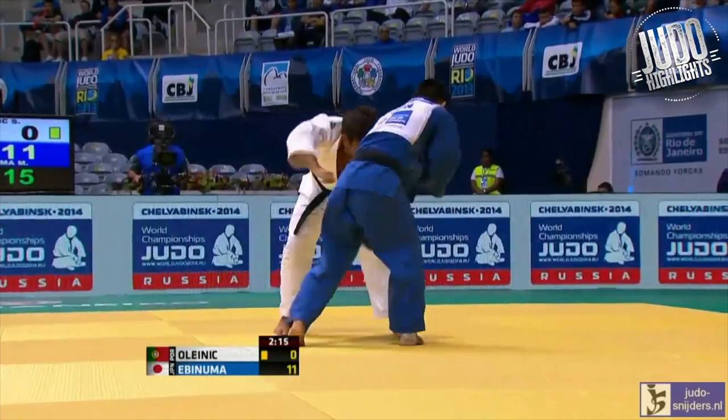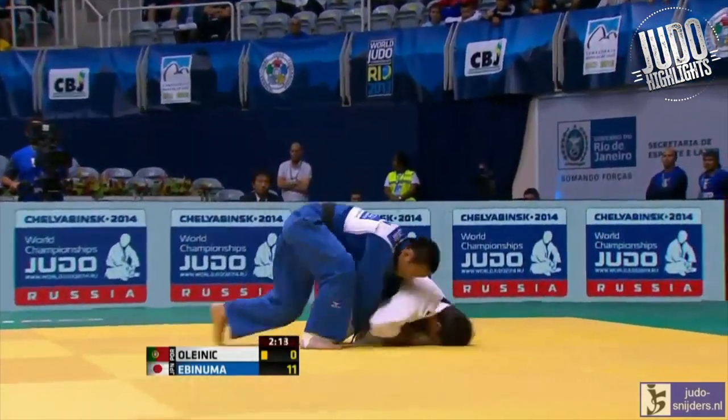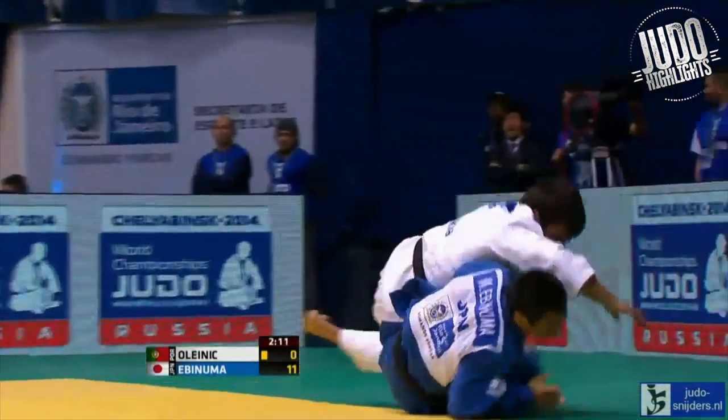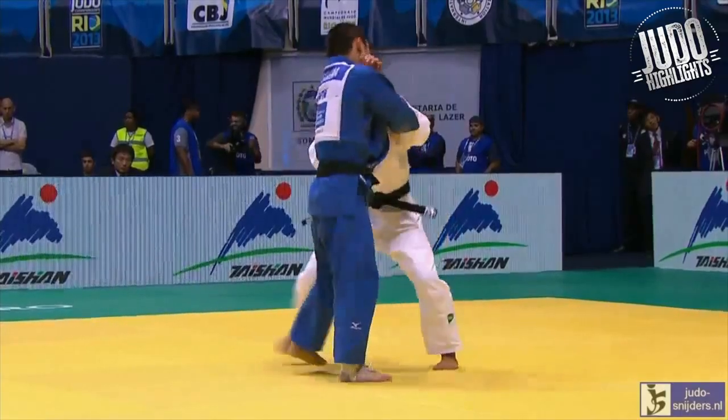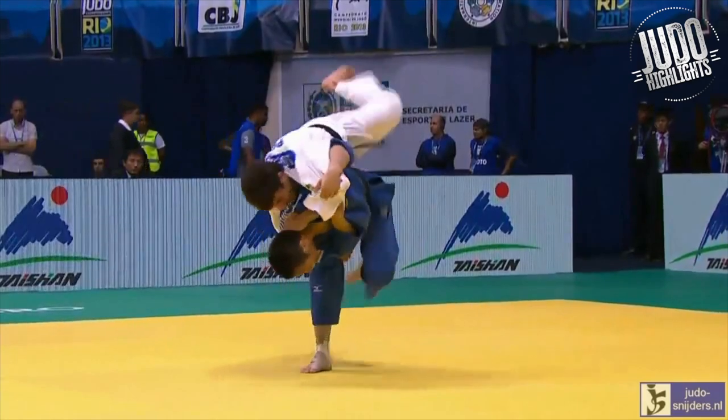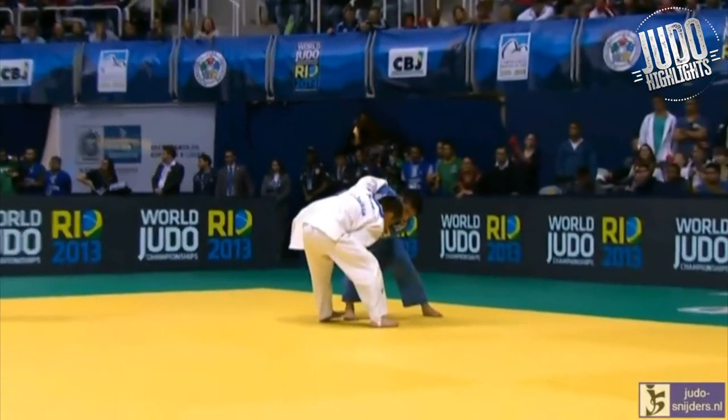A nice kochimakikomi here. He's got a strange way of doing it, but he's got this what I like to call a running seioinage. And then he really faced some adversity heading into the final at the Rio World Championships.